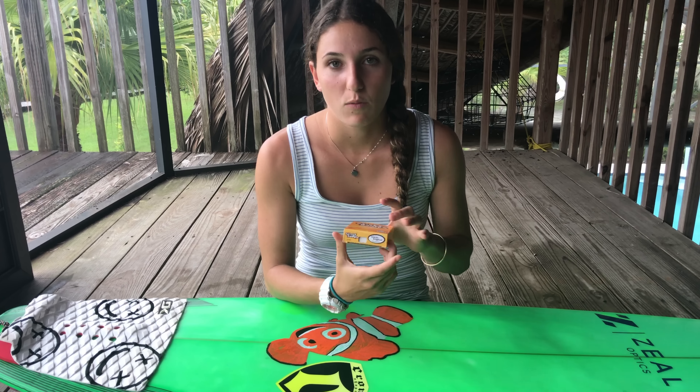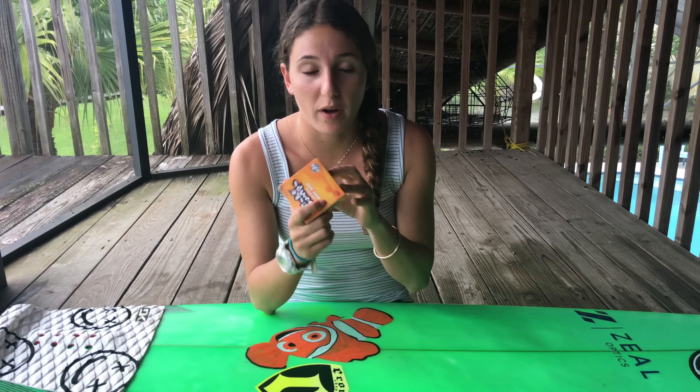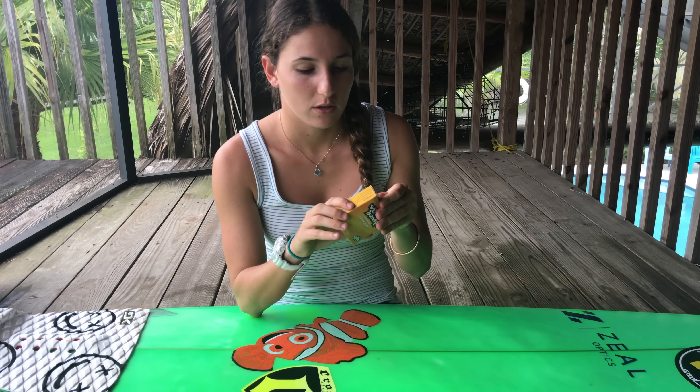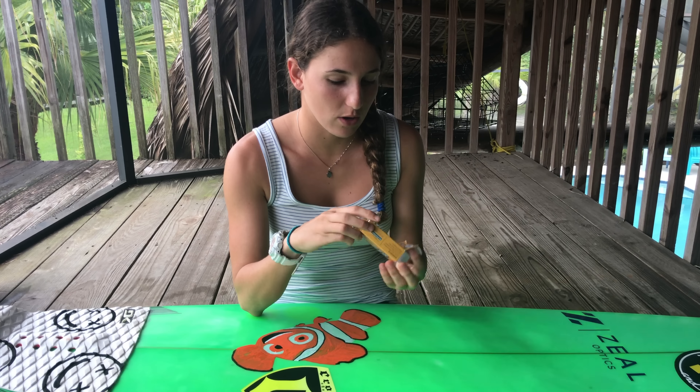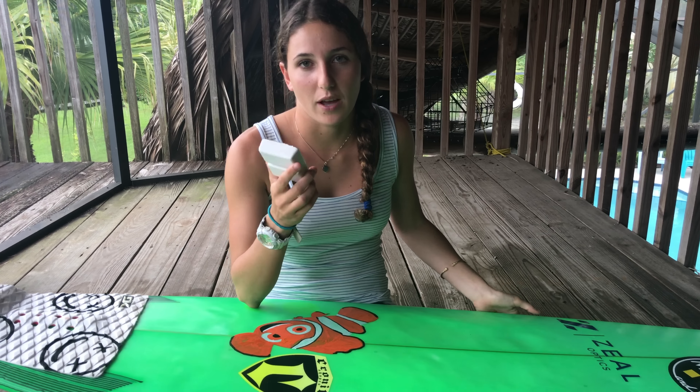It is different when you don't have wax on versus when you already do have wax. I picked the Sticky Bumps Warm Tropical, and it actually depends on where you live and how cold the water is where you're going to surf. I'm in Florida, so it's above 69 Fahrenheit or 20 degrees Celsius. There is cold water wax for lower temperatures.